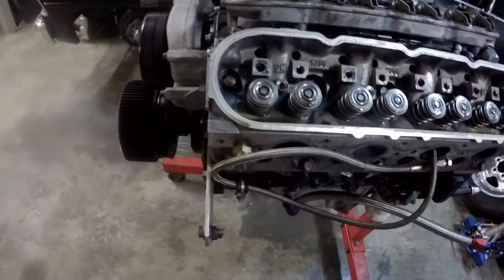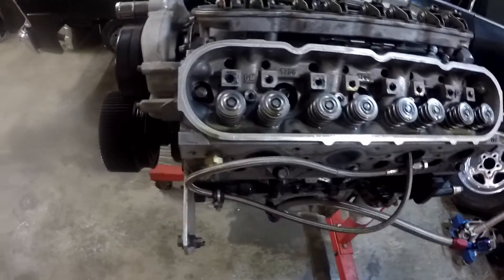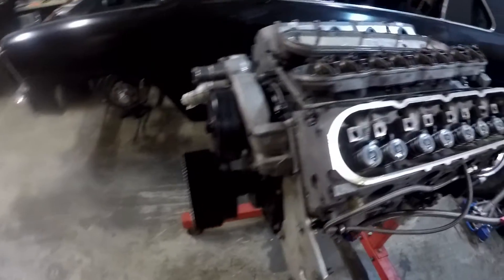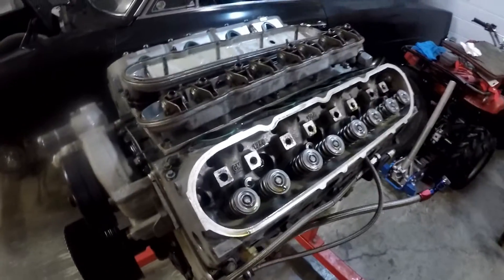This motor has been going for seven years now. The only things we did to it were the valve springs, the cam, and we ported the heads ourselves. We'll carry on disassembling and see what it looks like inside.